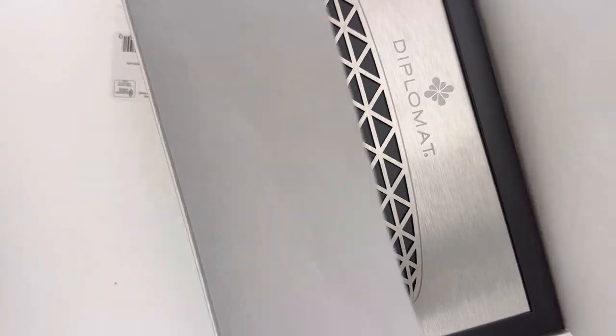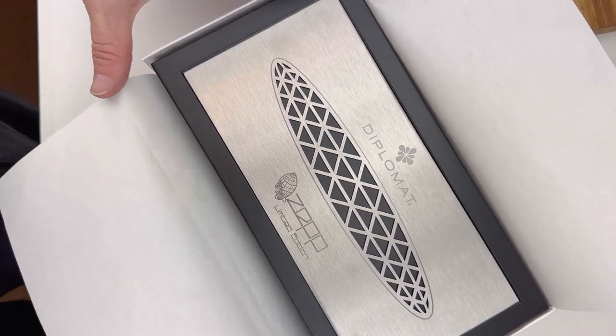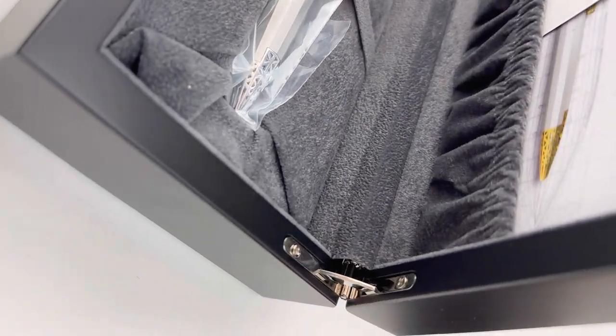Today we have a fun unboxing. This is a limited edition — a last chance item from our inventory, so it will be hard to find. It's the Diplomat Zep rollerball pen with chrome trim.